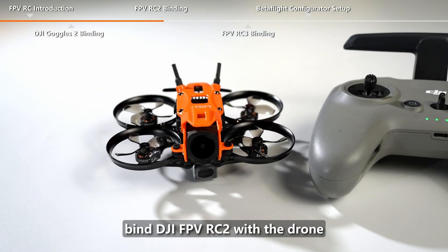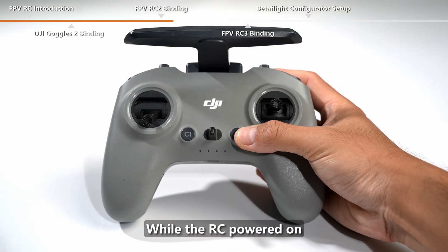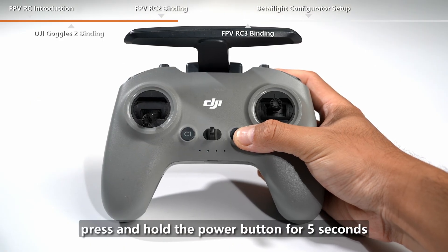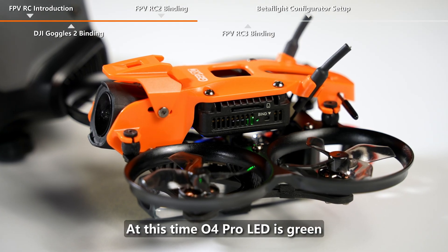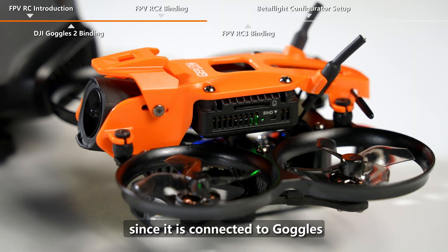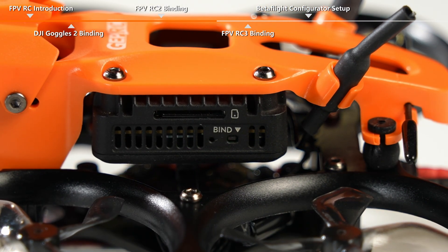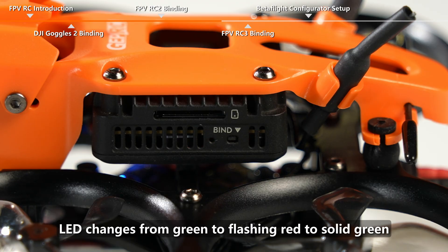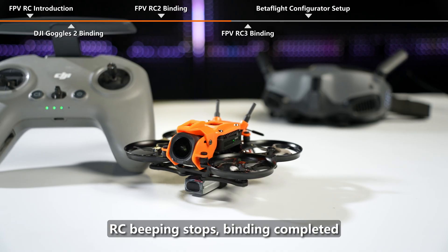Next, bind DJI FPV RC2 with the drone. While the RC is powered on, press and hold the power button for 5 seconds. The RC beeps continuously, indicating binding mode. At this time, the O4 Pro LED is green since it is connected to the goggles. Press the DJI O4 Pro bind button with the SIM card pin. The LED changes from green to flashing red to solid green, the RC beeping stops, and binding is completed.